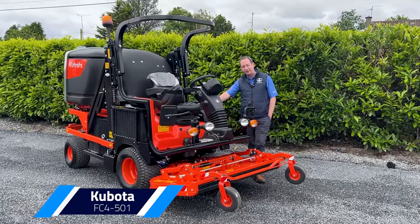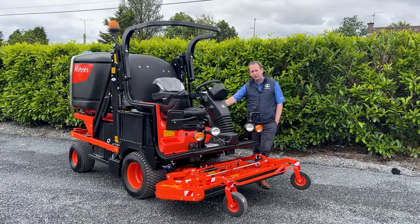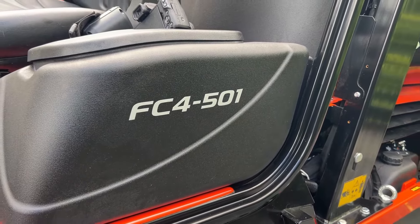Hi guys, Gavin here from Darks of Cabin. Just going to give you a quick run through a new machine that's come in to us here from Kubota. It's the FC4 501.